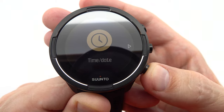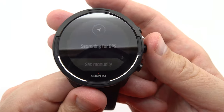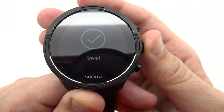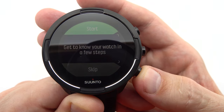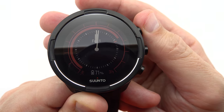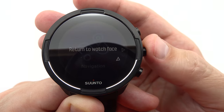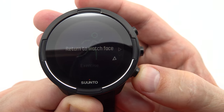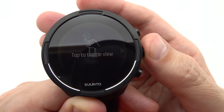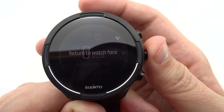The Suunto 9 Baro also excels in sleep tracking, allowing you to monitor your sleep patterns and gain insights into your sleep quality. By understanding your sleep patterns, you can make informed decisions to improve your sleep hygiene and overall well-being. Outdoor enthusiasts will appreciate the Suunto 9 Baro's impressive range of outdoor functions. The GPS tracking and navigation capabilities, powered by multiple satellite systems including GPS, GLONASS, GALILEO, QZSS, and BeiDou, ensure accurate positioning and route tracking. Whether you're hiking, running, or cycling, you can rely on the Suunto 9 Baro to guide you through the trails with ease.